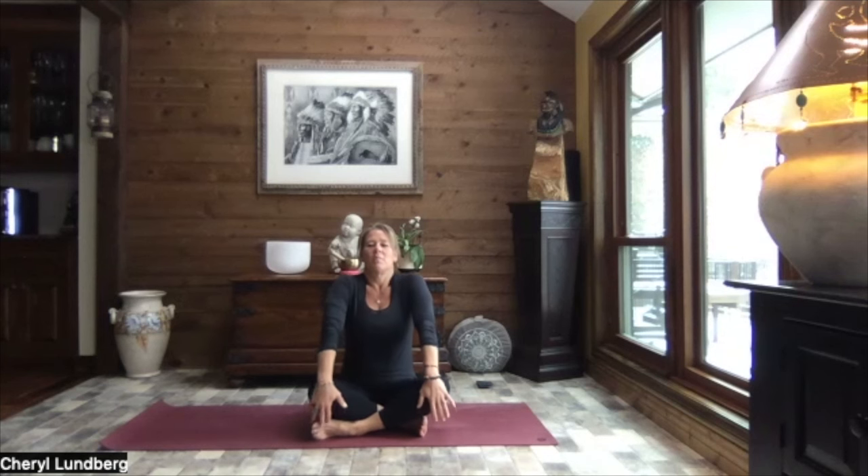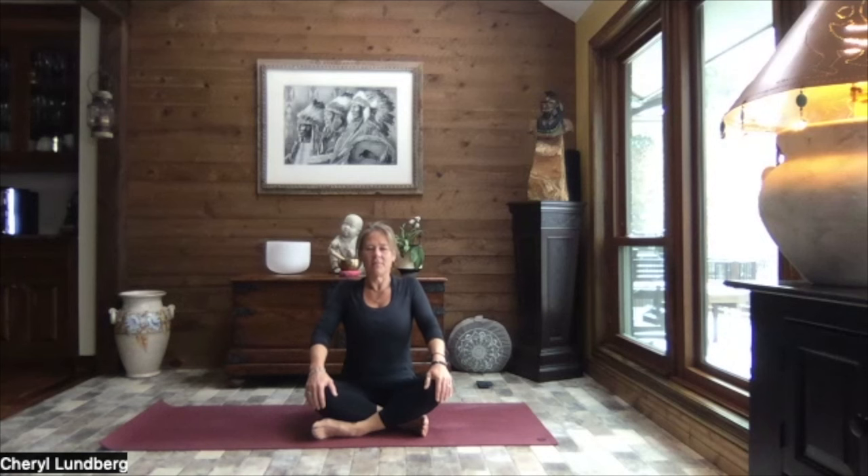Find a seated position that feels good to you, cross-legged if that's okay, and let's roll those shoulders up, back and let those shoulders slide down and away. That feels good. Do that again. Big shoulder roll. Take it up, take it back and let those shoulders slide down and away.